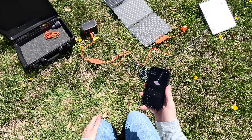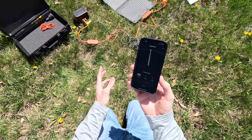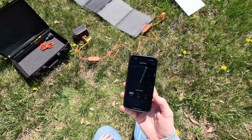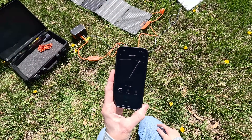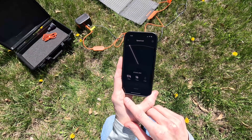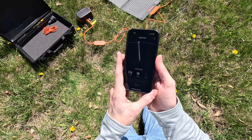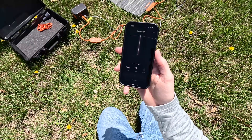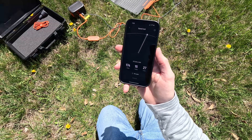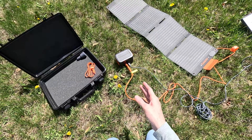It wouldn't be a Dishy Tech video without a speed test. Running completely off-grid, powered only by the solar panel, the Starlink Mini is delivering around 174 megabits per second download, 18 megabits per second upload, and around 27 milliseconds of latency.